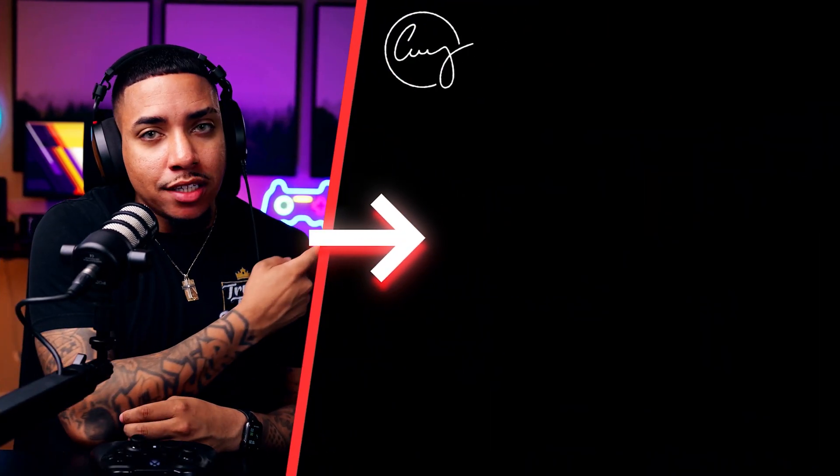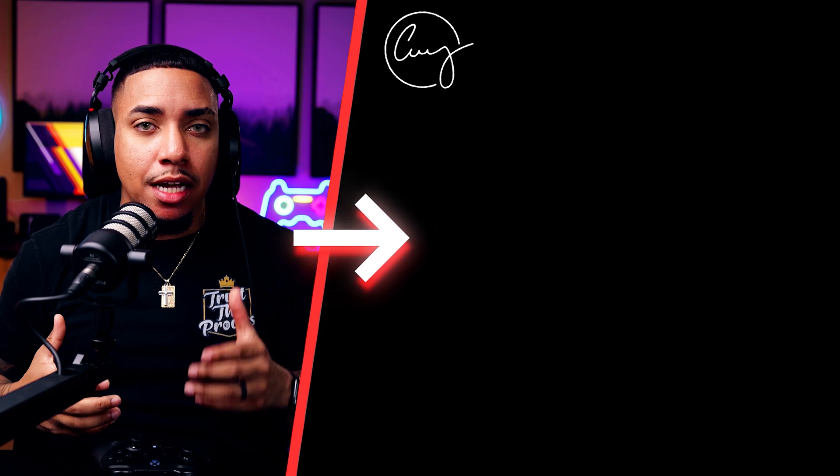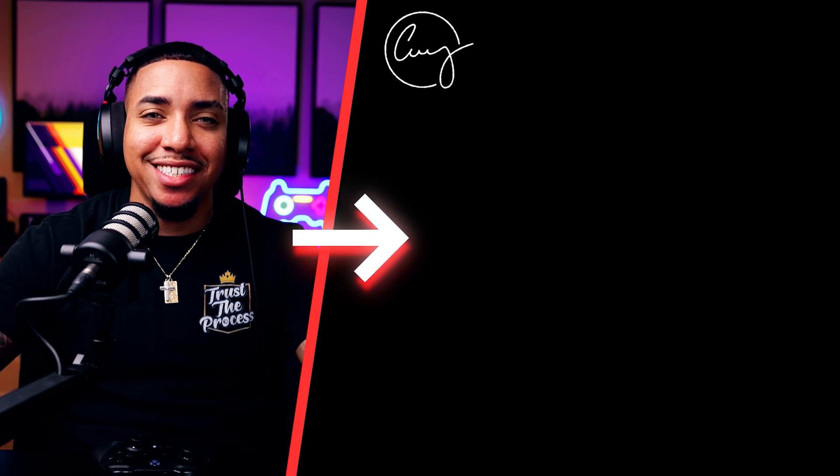And just like that, you are now streaming to Twitch and YouTube at the same time utilizing just your Xbox. If you want to learn how to stream to Kick from your Xbox, go ahead and watch this video right here where I walk you step-by-step on how to do just that. I'll see you guys in the next video.